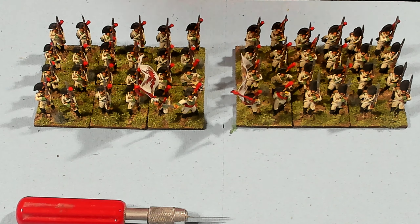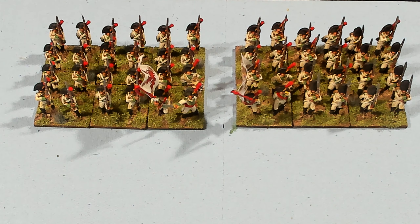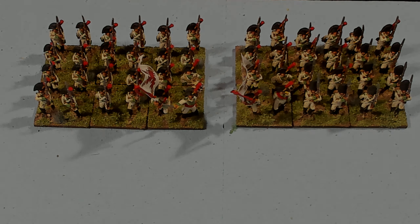Thanks for coming out and watching this video about the Spanish. This was the follow-up video to show you what the paint looks like after they get painted. I'll catch you next video. Bye.